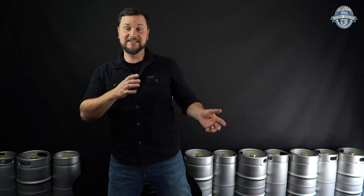Hi Brewers, Daniel with MCH Australia Keg King. It's finally here — the big one has landed: the 70-liter Keg King Brewery Systems.